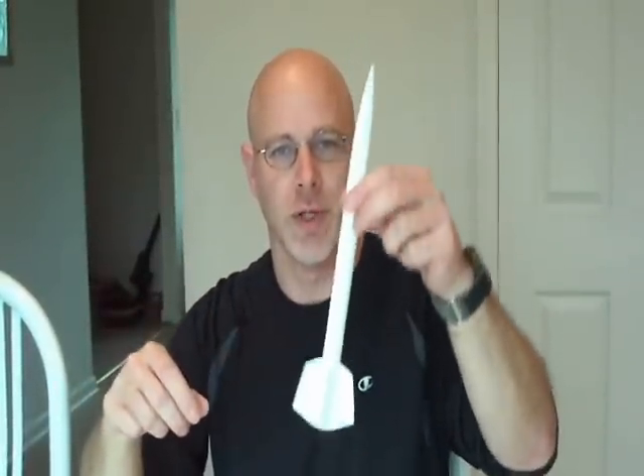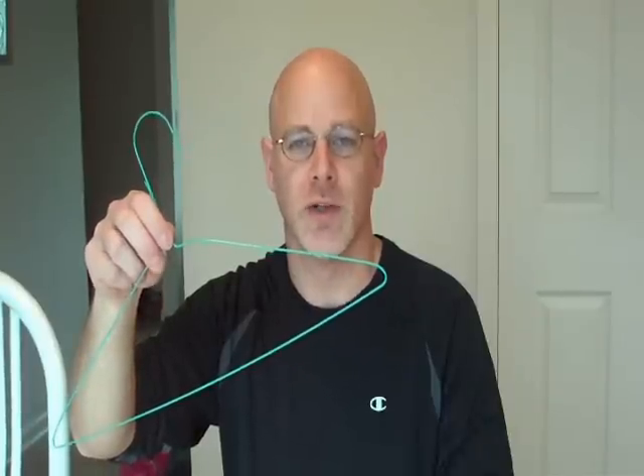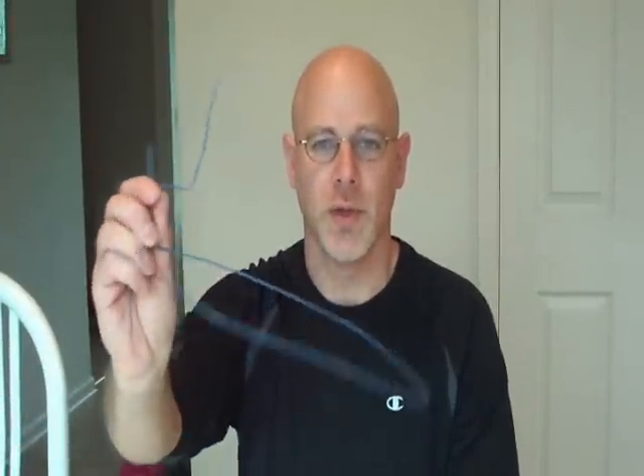My son likes to paint his rocket, but if he does it by hand, he's going to end up putting his hand into paint as he goes. The easy way to do that is to take a coat hanger — you can get these for about a dozen for a dollar at a dollar store — and bend it into a shape like this.